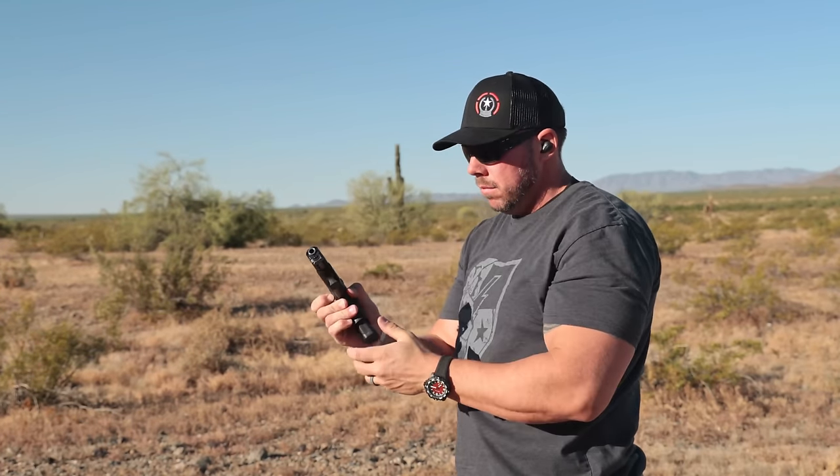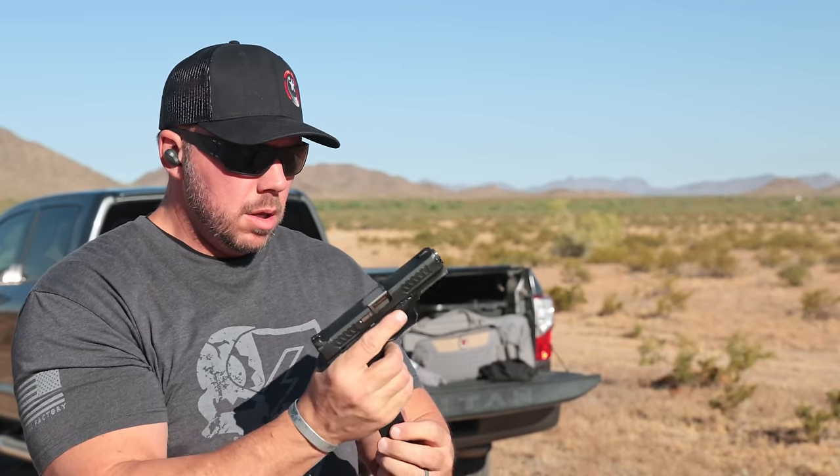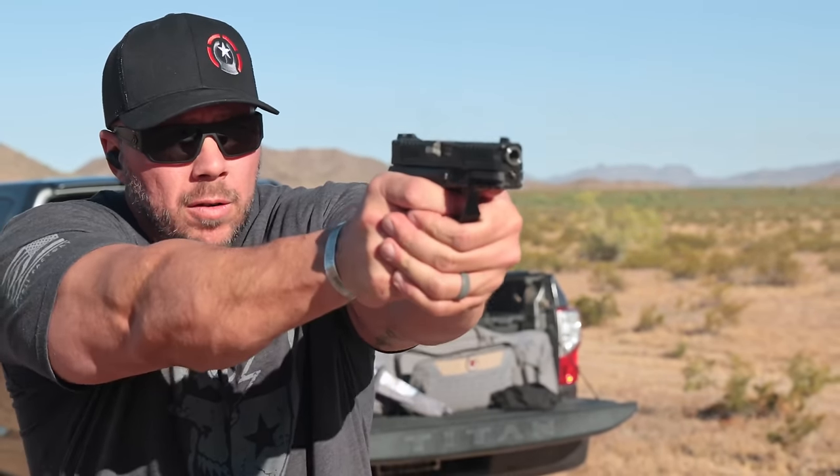I ran 115-grain basic ball practice ammo and some 124-grain Speer Gold Dot to ensure it would run reliably on self-defense or hollow-point style ammunition. I also tested not only Glock factory magazines — Gen 3, 4, and 5 — but also PMags, ETS mags, and the longer Glock 17 and larger capacity mags.